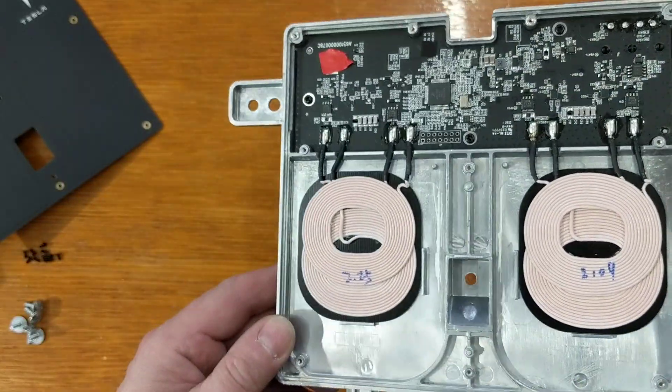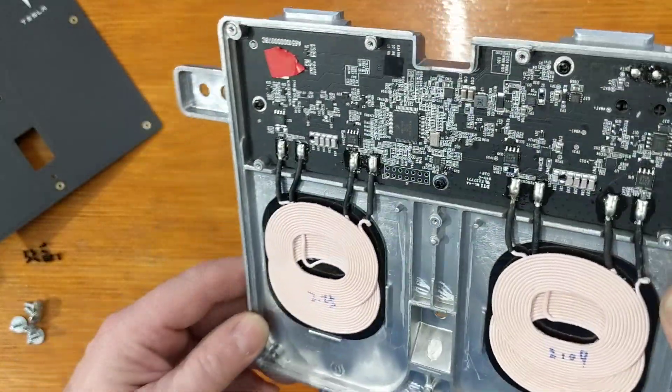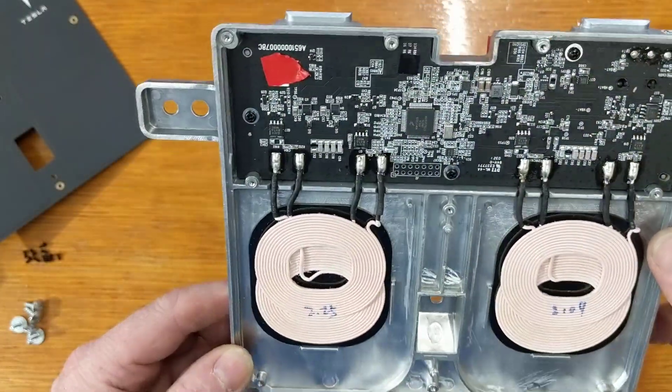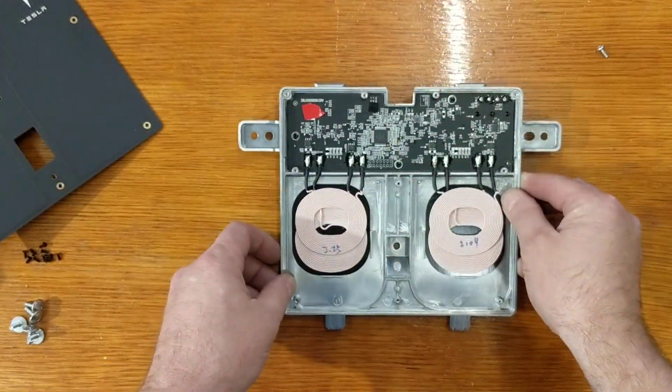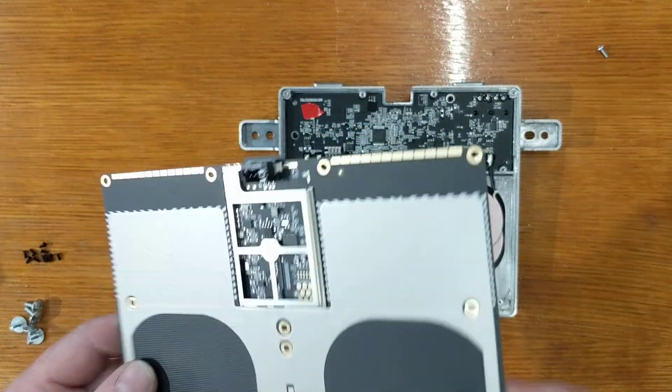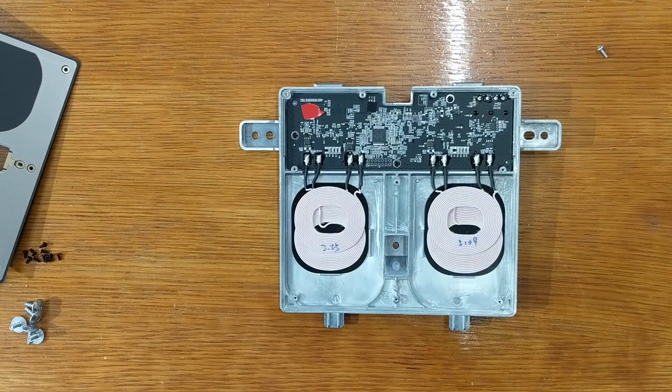Very interesting design. Much higher quality than you typically see in these wireless chargers. Interesting look at how Tesla continues to lead in electronics. This is amazing!